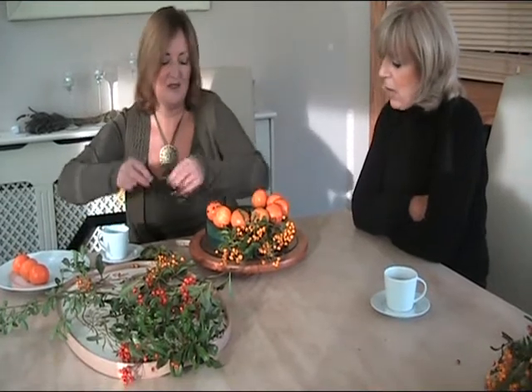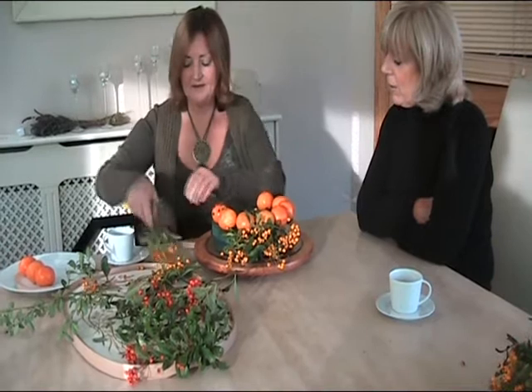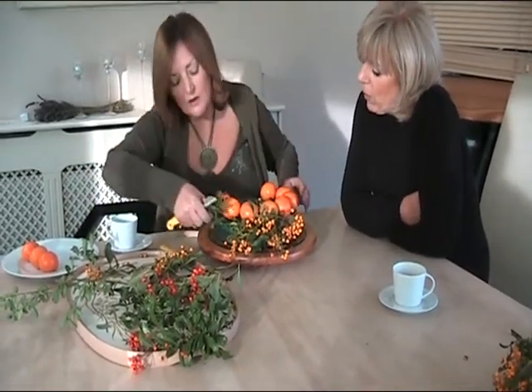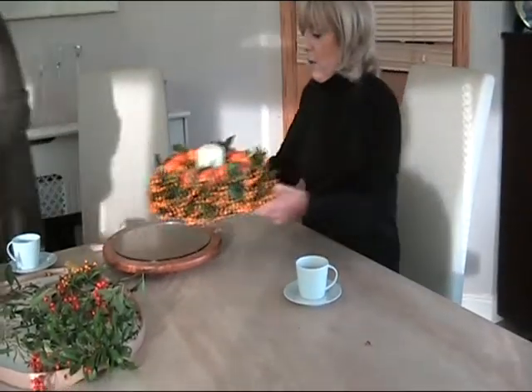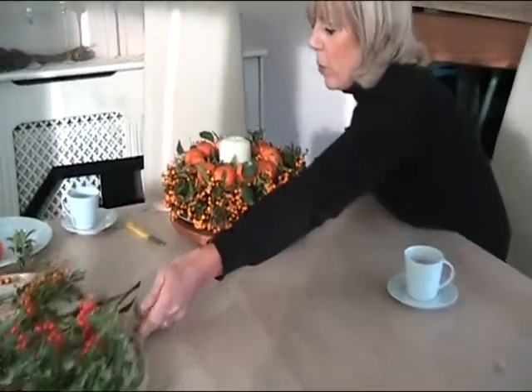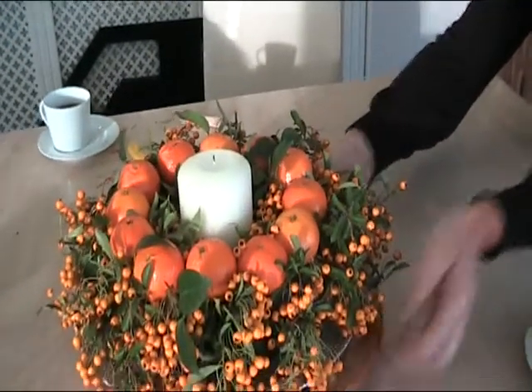It's just so creative. Remember to put some on the inside as well. And then you go all the way around — like that. And then we have the finished arrangement. I'll just bring that over here. Isn't that fantastic? That is so pretty looking. And very simple.